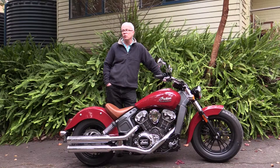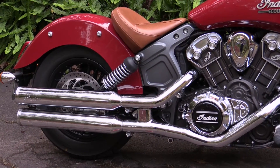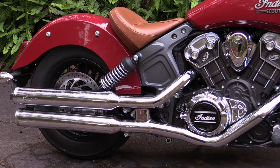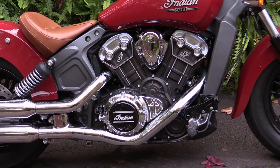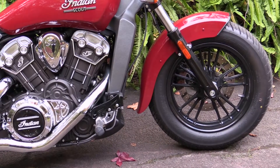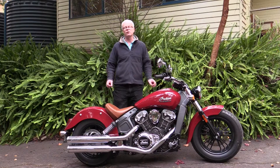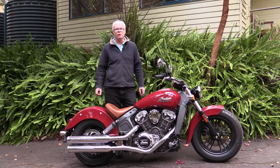But with the Scout, which was introduced in 2015, Indian took a slightly different tack. They wanted to create a motorcycle which, in my opinion, looked like it had evolved from the original Scout — what the original Scout would have been if it was still in production today, with a succession of engineering improvements over that time. So the new Scout, while it has styling cues from the original, doesn't hide the fact that it's a modern motorcycle.